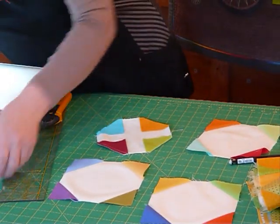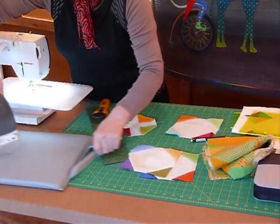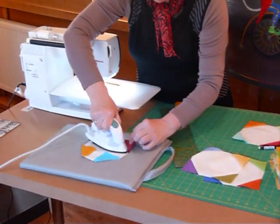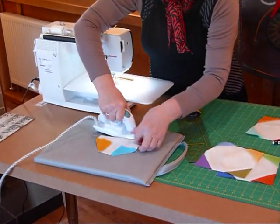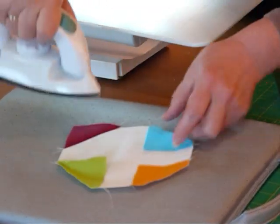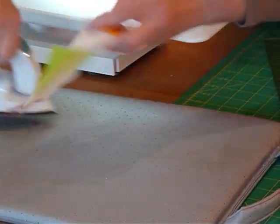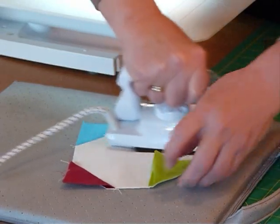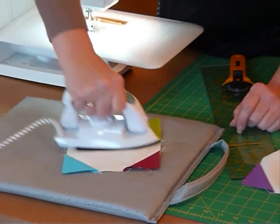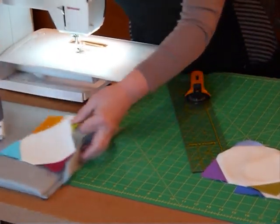I'm going to just bring the iron across and press that quickly, and then I'll show you how it all goes together. So Snowball's a nice, fun block. You can make snowballs with different sized corners — they don't have to be this size. I've chosen this size because to me it's a nice, easy size, and I probably will be doing it with some other blocks. Because normally the Snowball block is an alternate block, and I might be going to play with some alternate blocks. But this time I'm just using just the Snowball block repeated.